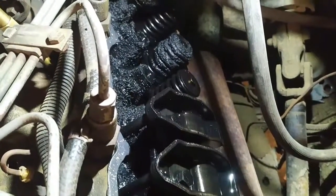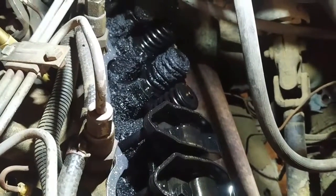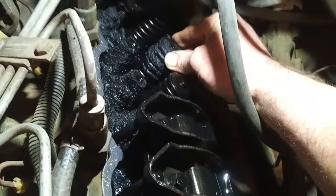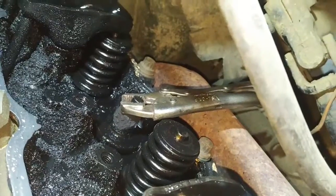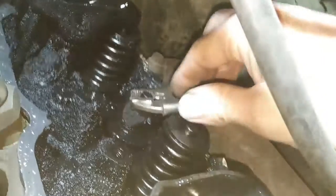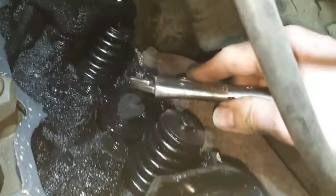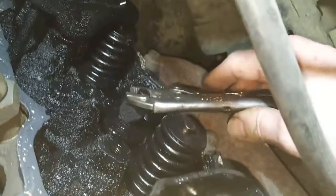I'm going to pull that valve spring off while there's air pressure in the cylinder and have a look at the top of the guide. It looks like the guide is loose because you can move that valve back and forth a lot. I got the valve spring off and a pair of vise grips on the valve — that's probably a bad sign. It seems like the valve guide has fallen out or failed completely. So the head's got to come off for sure.